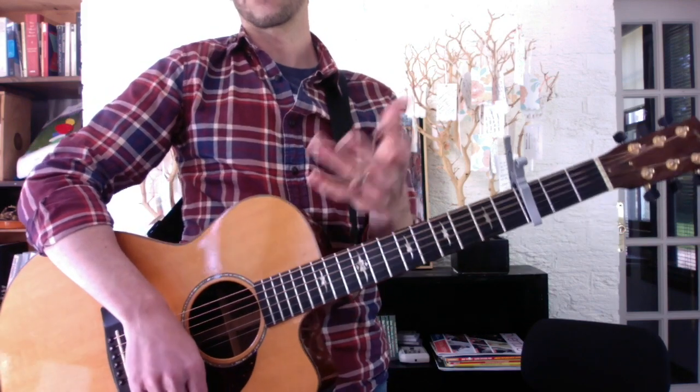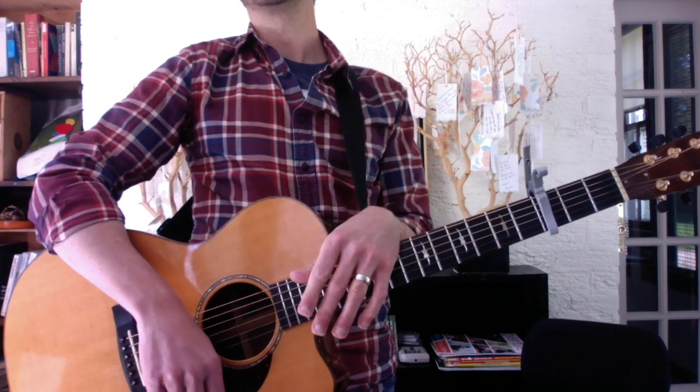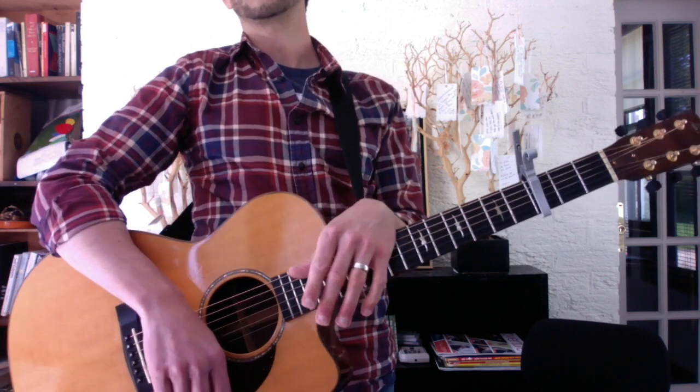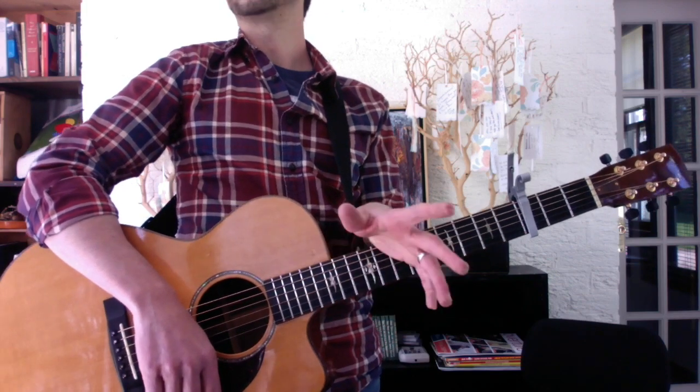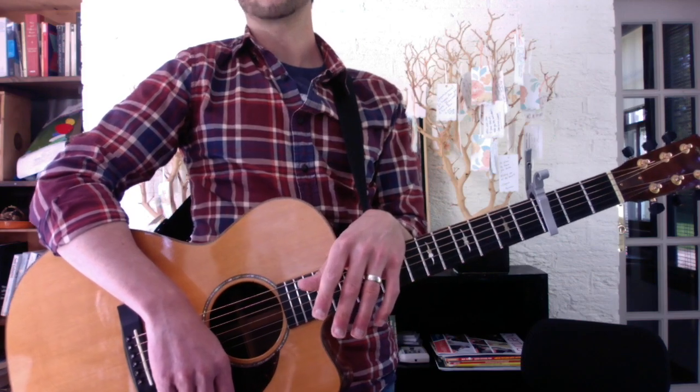So it's those three progressions, always with your pinky and ring finger down. You have E-G-D-A for the verse, C-D-E's for the pre-chorus, then C-D-G-F#-E-D. And then the chorus, which is C-E-G-D. That's it, friend. Have fun. Bye.